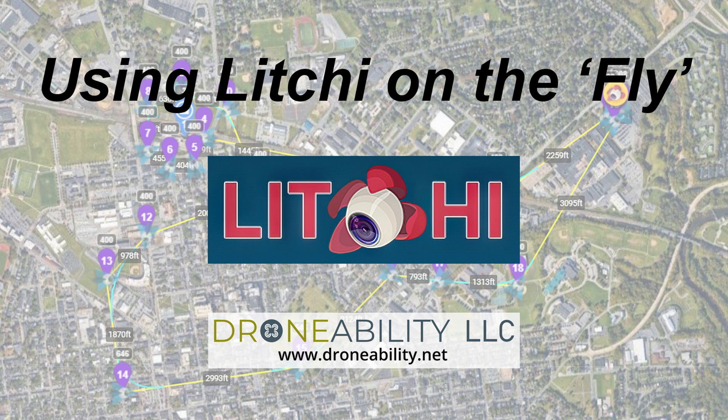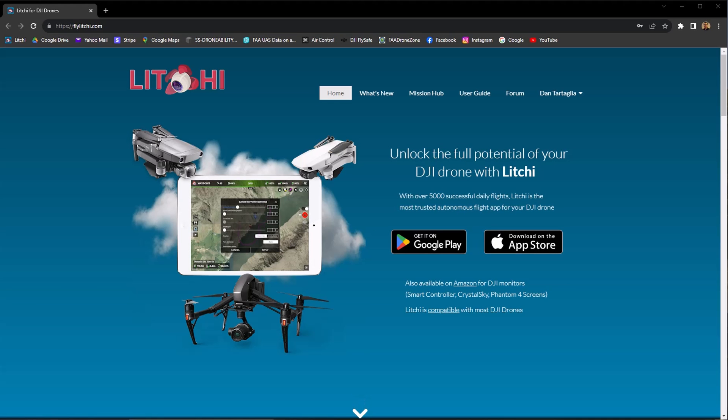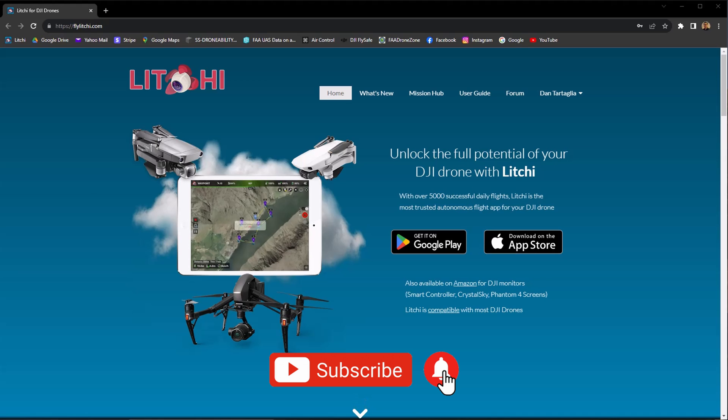Hi, my name is Dan Tortaglia and today we're going to look at creating a waypoint mission with Litchi. Litchi is a tool that's been around for a while and it doesn't work with every drone and every controller, so you definitely want to make sure yours works with this tool if you decide to try it.